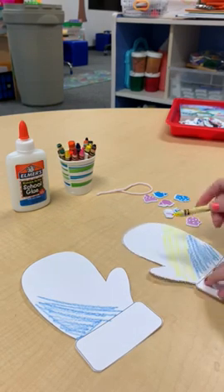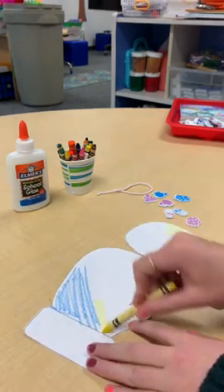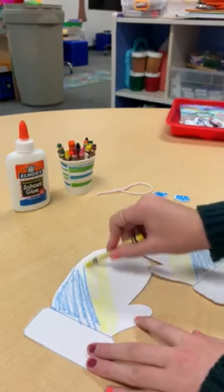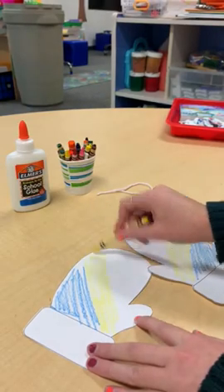You can glue anything on — pom-poms, or other string, or you can glue glitter on. Make it totally your own.